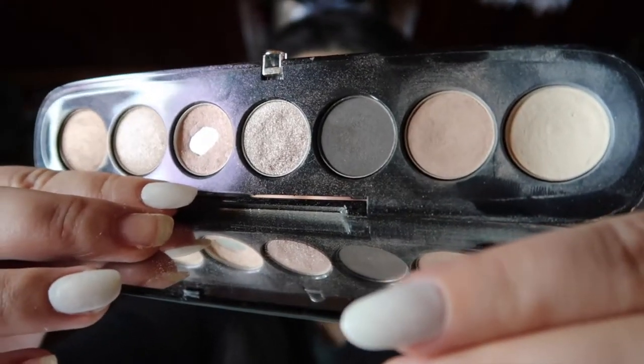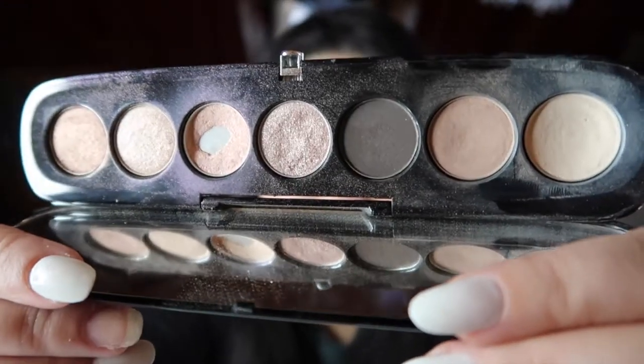I'm very close to hitting pan on two more. I'm going to go through the shades from lightest to darkest — none of them have actual shade names, so I'm going with numbers one through seven. Number one is this matte cream shade. It doesn't pick up well on camera, but it has a large dip — I'm about to hit pan any day. I've been using this every day to set my eye primer and highlight my brow bone.